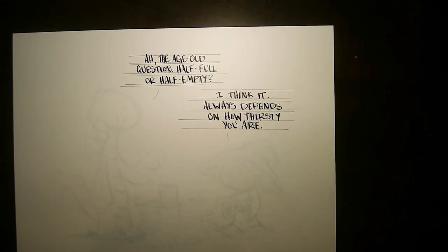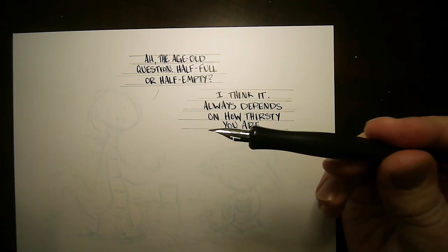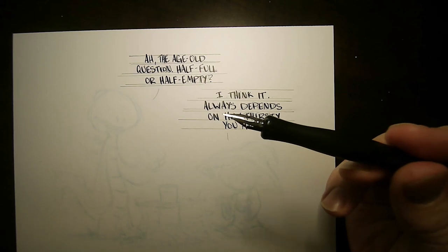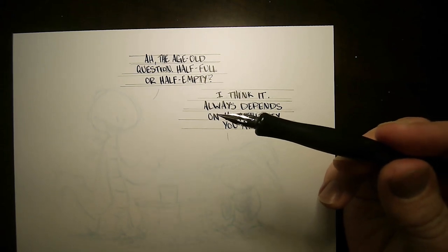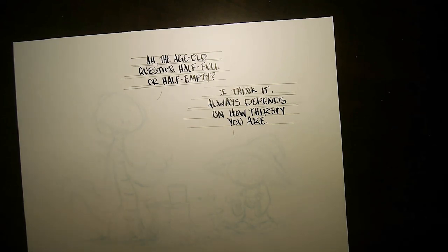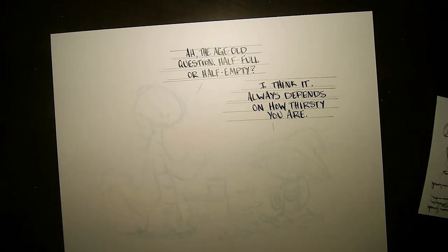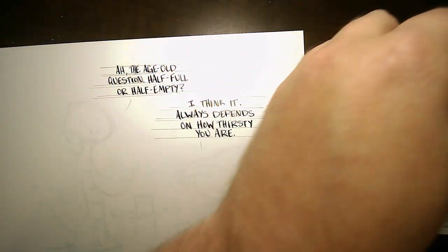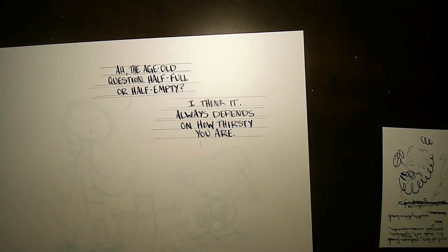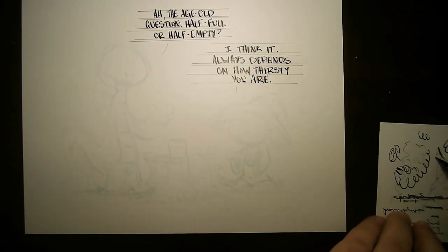I'm gonna switch up to the pen I'm actually going to draw with. I don't know what kind of nib this is — people have asked and it's not what came with it. I switched it out at some point but I don't remember what it was. I don't always know what's going on with the tool. A couple test scratches there.